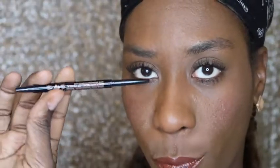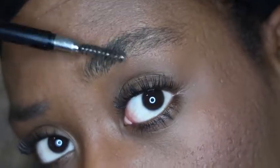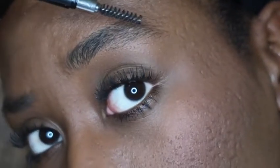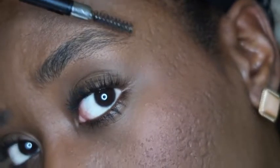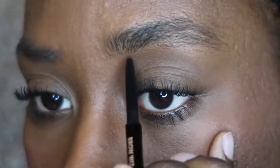Alright guys, now it's time to get started with my eyebrows. I love using an eyebrow pencil when my eyebrows are especially bushy because a pencil gives me more of a straighter line. Right now I'm just brushing out the hairs and combing them, letting them lay where I need them to lay. If I had an eyebrow gel I definitely would have used that, but mine ran out.